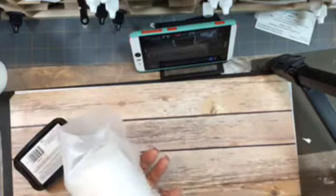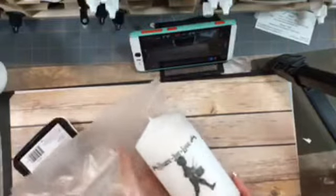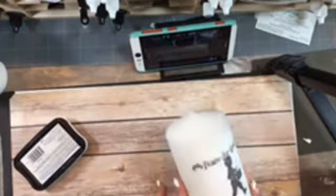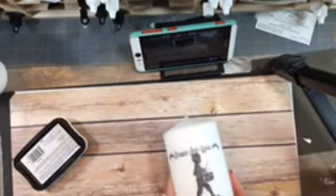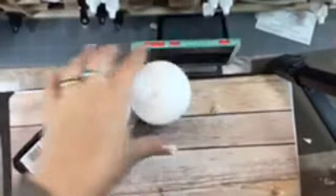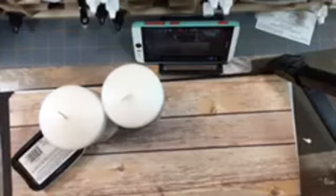Now you just want to gently peel away the waxed paper, and as you can see, we now have our image melted directly into the candle and you cannot see where the tissue paper begins or ends. Pretty cool, huh? If you have any questions on how I did this, please feel free to let me know and I'll be sure to get those questions answered. I hope that answered how I did this — have a great day guys, bye!